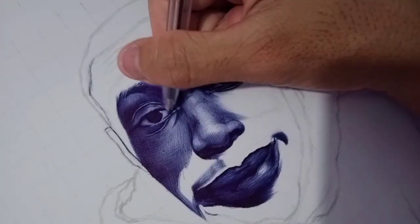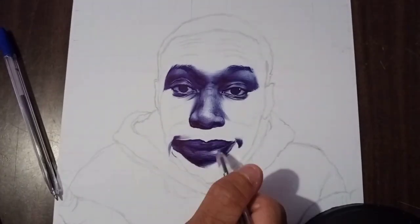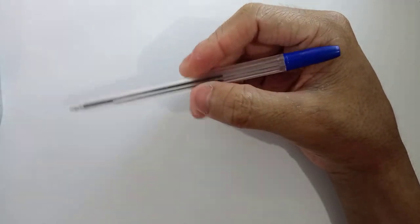Hi, it's Lex and welcome to my channel. In today's video I'm gonna teach you how to draw a realistic drawing using a pen. I'm using this no-brand pen that I just bought for seven pesos, and this pen could create soft and smooth lines that perfectly fits for beginners.